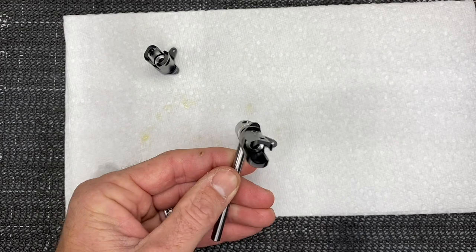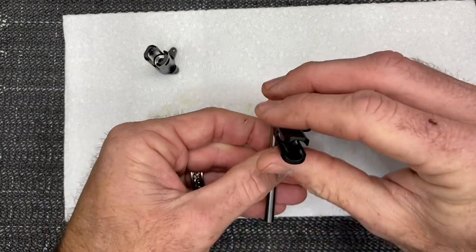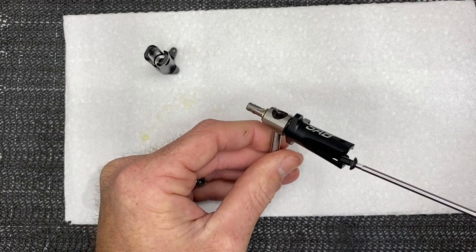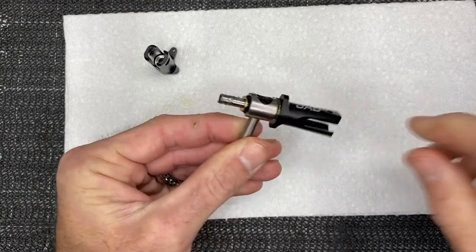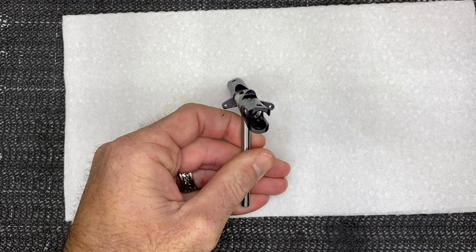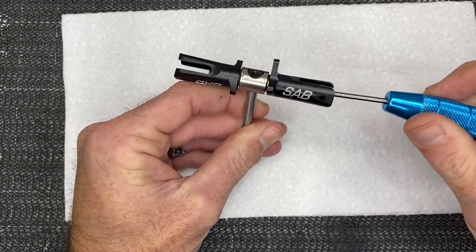I like to run a bead of loctite on the screws and let them sit so the loctite runs down through all the threads — that way when you tighten down you don't just push the loctite right out. Now we've got one on, go ahead and loosely put your screw in, snug it up, then take your next grip and carefully slide that on so you don't knock the thrust bearings out. Take your next pre-loctited screw — remember, super important to loctite.